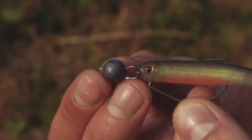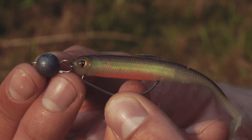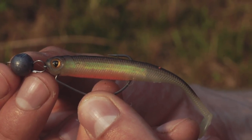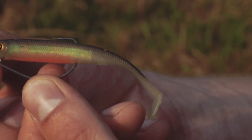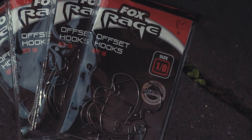Two really good versatile weedless setups. First of all, the Cheb rig. You've basically got a ball weight, a minnow shaped lure — in this case a Tiddler Fast 8cm in hot olive colour — and then a nice strong offset hook, a size one Armour Point. Bounce it along the bottom and you've got a lovely dying minnow type action. It looks like a bait fish right on its last legs and really gets the perch going.